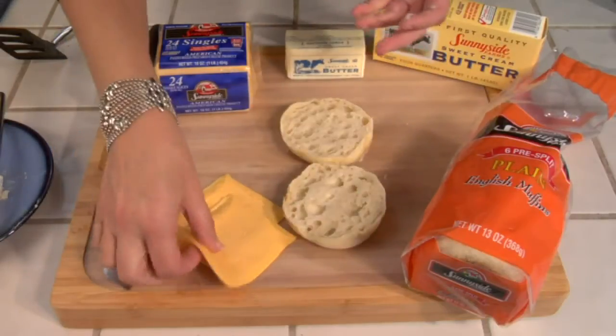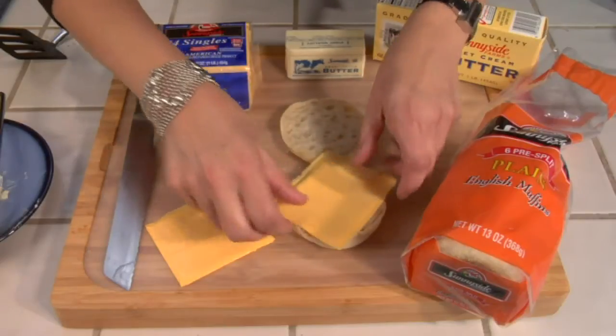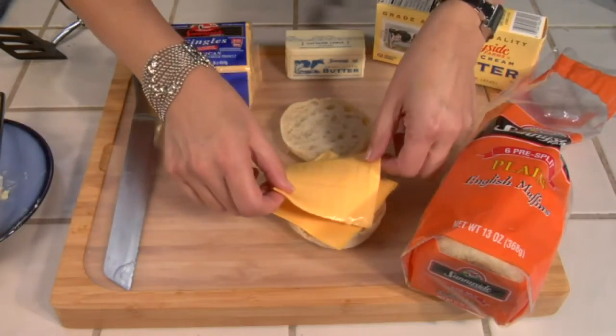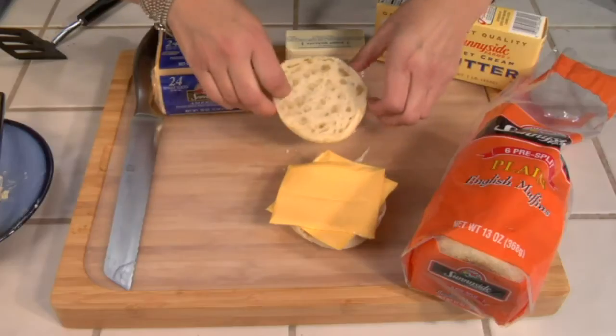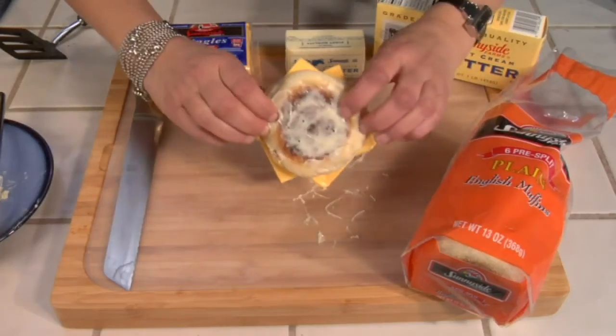I have some American cheese slices, and actually all of our ingredients are from Sunnyside Farms. We're pretty much making a traditional grilled cheese sandwich — we're just using an English muffin.